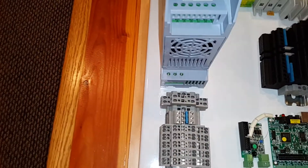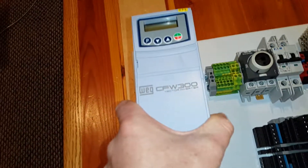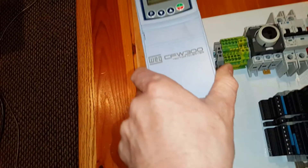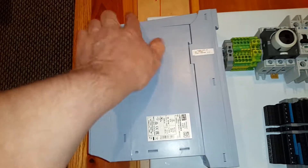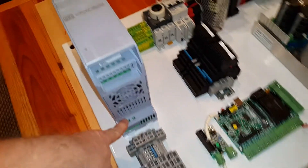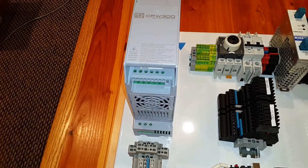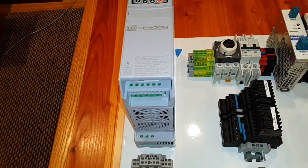This is the WEG VFD — from our friends in Brazil. It looked like a pretty neat unit. The back panel here is an EMI filter to protect the 240-volt line from all the high-frequency noise the VFD puts out. If the CNC machine is running for hours, I don't want to be creating chaos for myself or my neighbors from an EMI perspective.